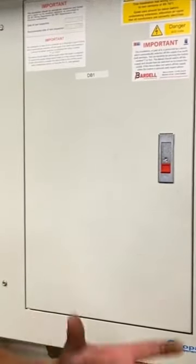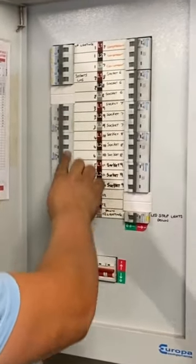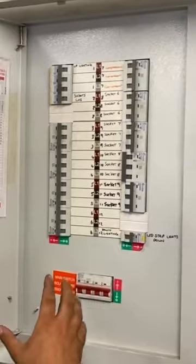Before taking the cover off, we need to turn all of the overcurrent protection devices off. Now, this is normally where people go wrong.